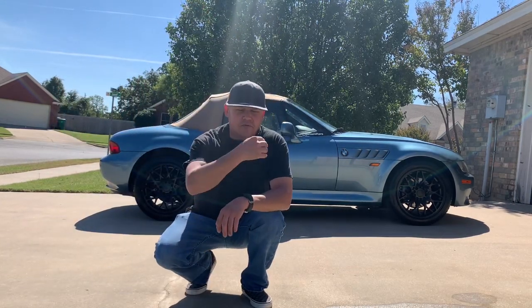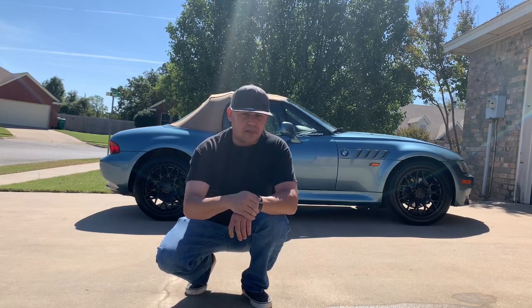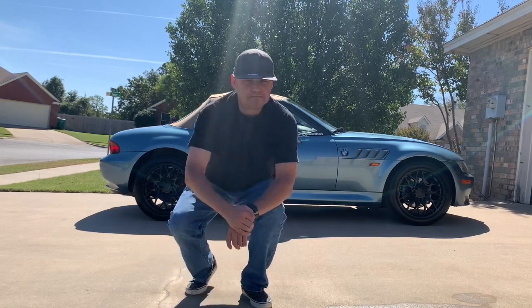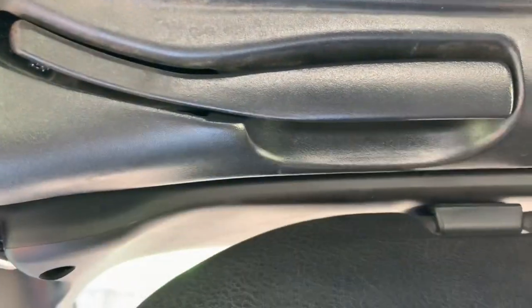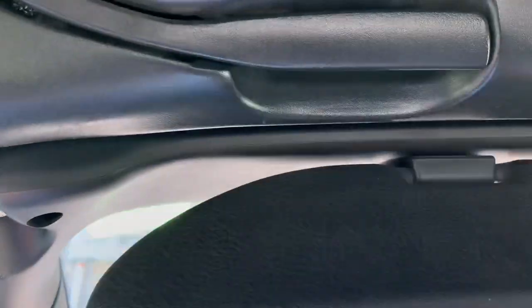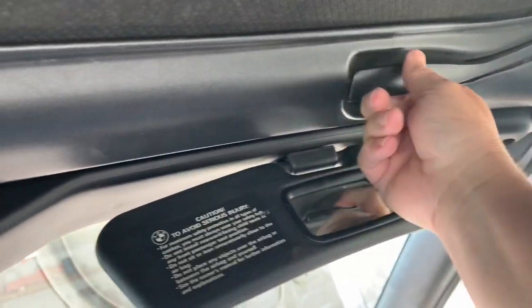I'll go ahead and put the top back up and show you how that goes. We'll go inside the car so you can see where the latches are and see how that works. So here we are inside the car. You've got a latch — sometimes it's easier to flip the little sun visor down to get to it. This is the driver's side — you just flip that back, and then I'm reaching from the driver's seat over to the one on the passenger side. Flip that back, lift from the middle, and there's the top.